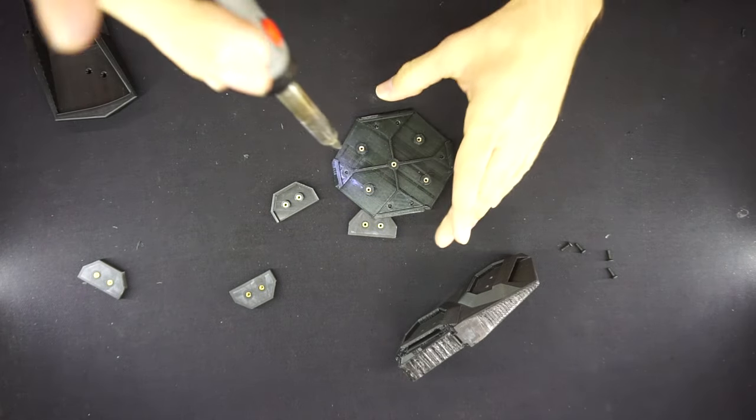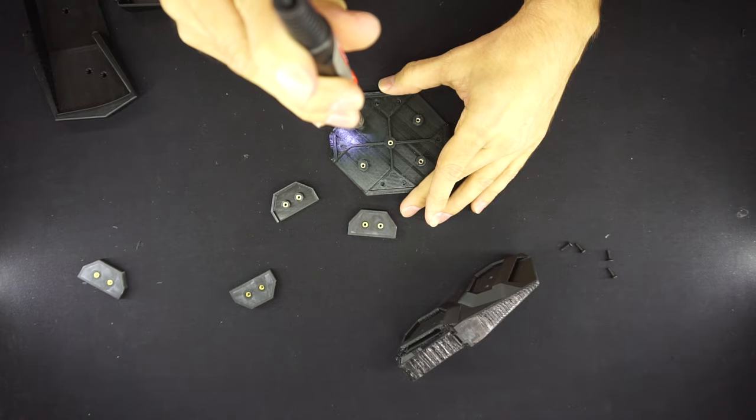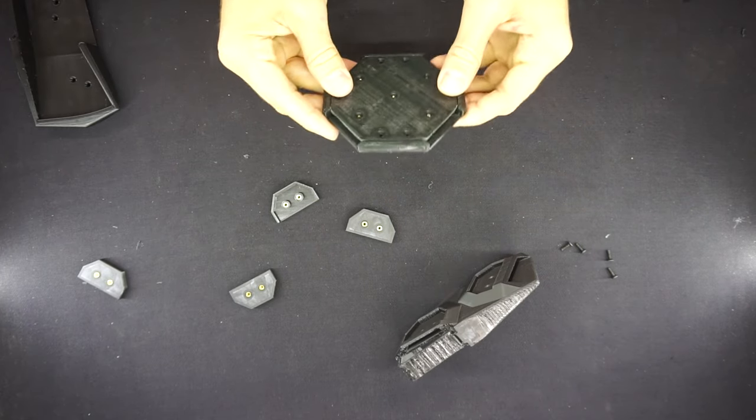For the back plate, you can simply use five thread inserts — you don't have to fill all of the holes, just one for each belt and one in the center should be plenty.